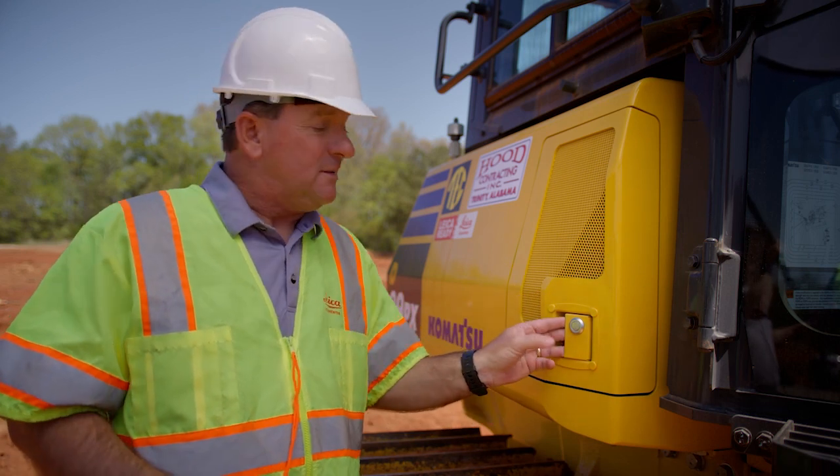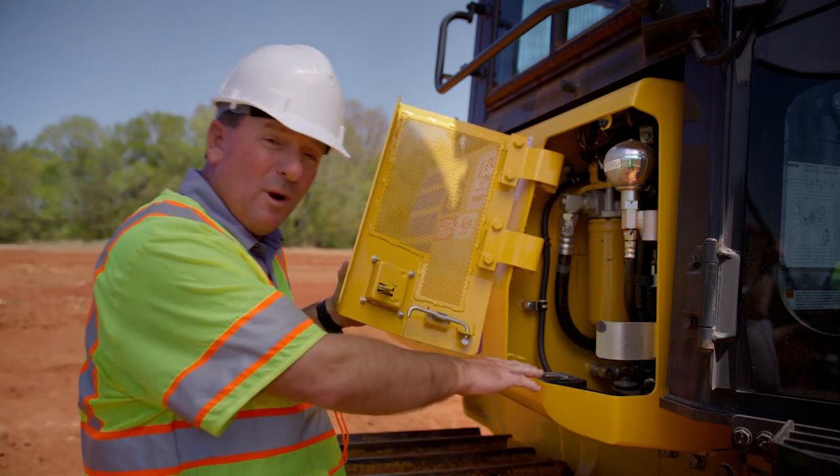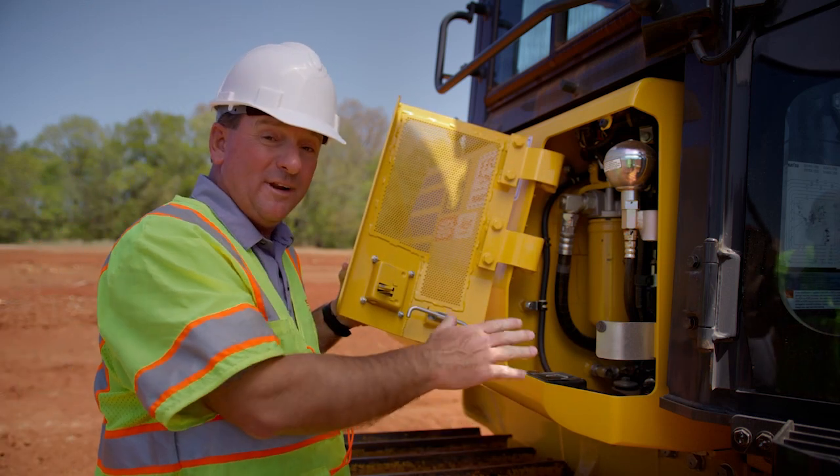Let me show you where the first one is. This is our body sensor. It does tilt, roll, and angle.